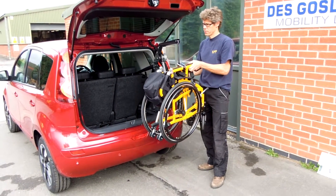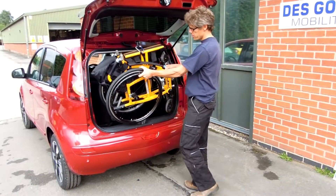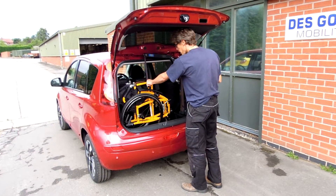Wind it up all the way to the top, then sort of swing it again and post it into the boot. It's got a neat bit — a bit of a slap there.